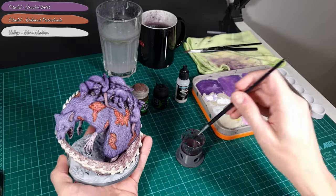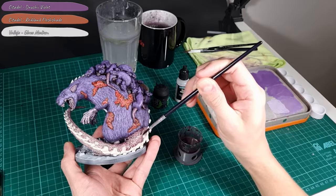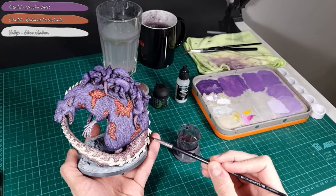Once the first coat of the glaze is completely dry, I proceed to apply a second coat. Keep in mind this glaze will be used in a later step.